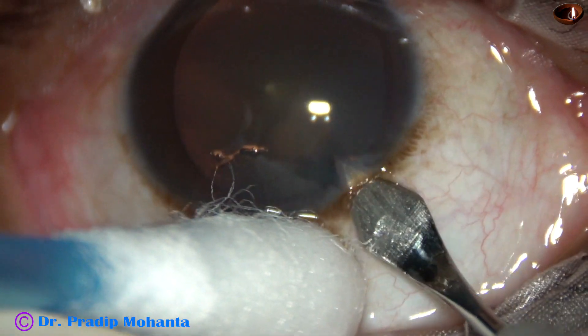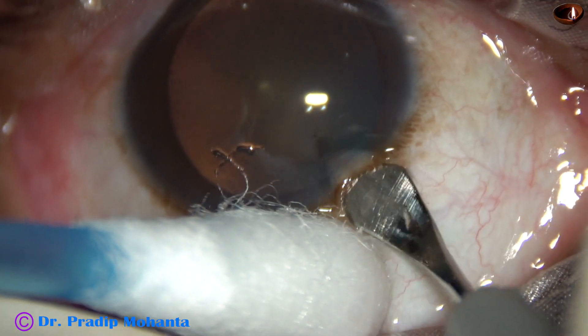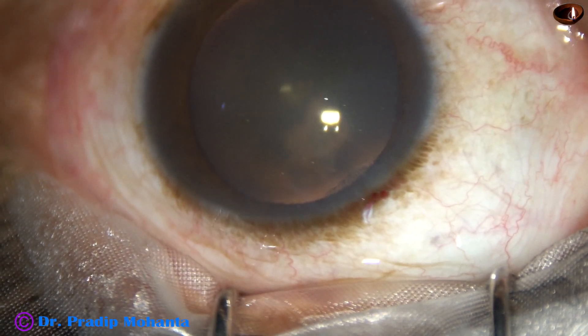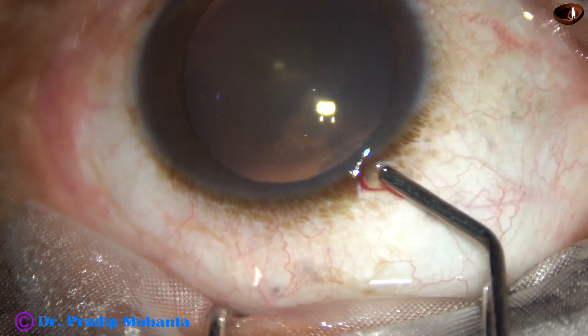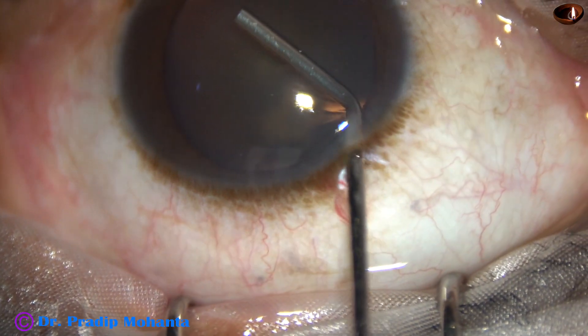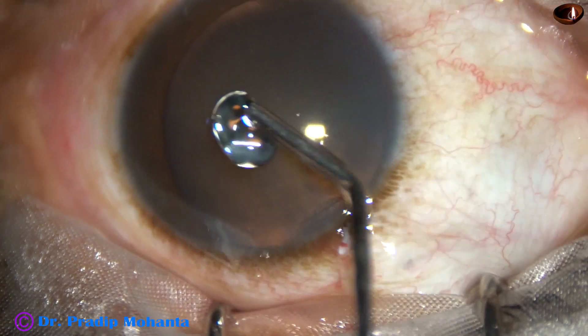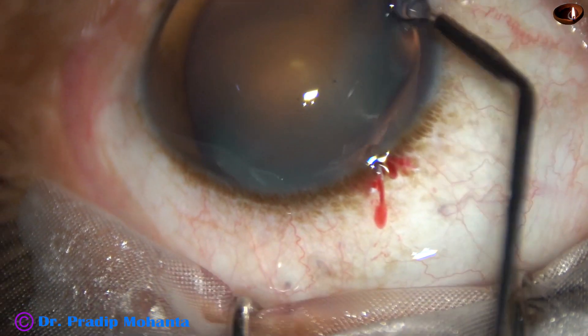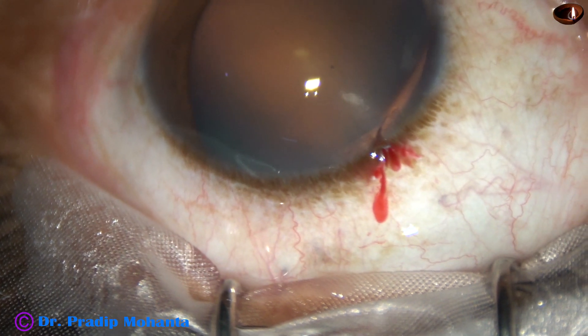This is the main incision at the posterior aspect of the limbus. Now 2% HPMC is injected into the anterior chamber and applied over the cornea. It improves visibility.